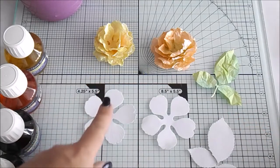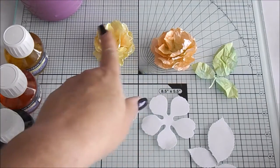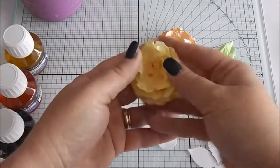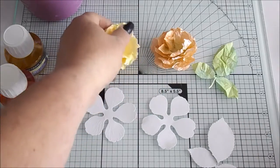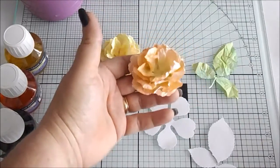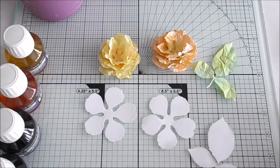For each flower you need six sets of petals and we're going to use three sets of leaves. As you can see there's two different colours of roses we're making — yellow with orange in the centre, which is very pale orange, and then orange with a little bit of green in the centre. For the leaves we're using green but also a little bit of blue just to give it a little bit of contrast.